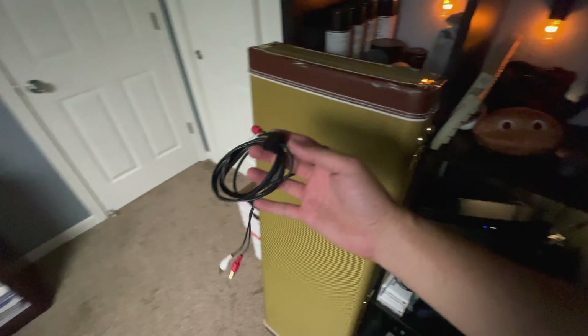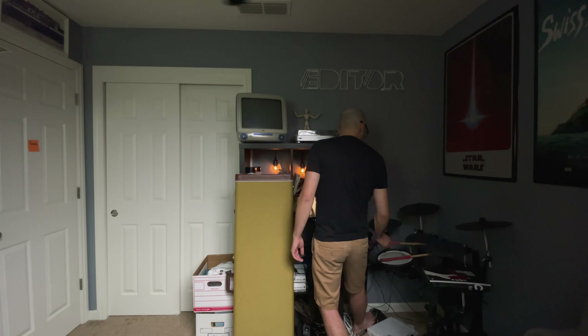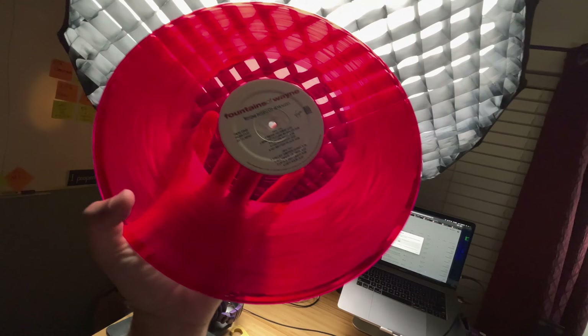The cable built into the turntable is just a little too short, so I've got an RCA extension that's about six feet — I've just got to keep it nice and tight so that I can extend just to the little switcher right here. Oh, that's so pretty. I should have opened this up more yesterday.